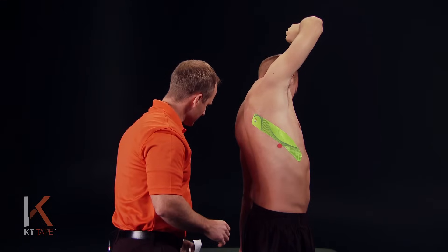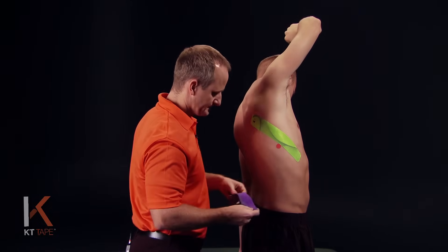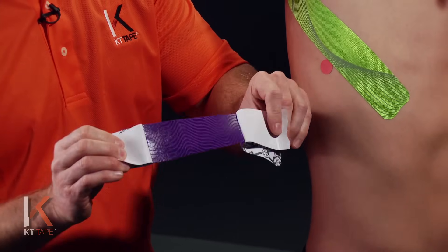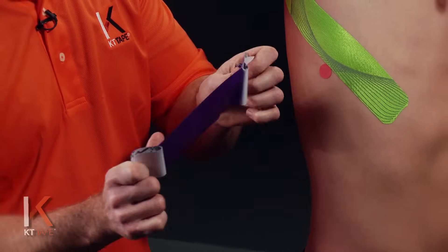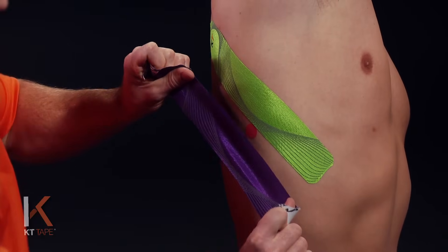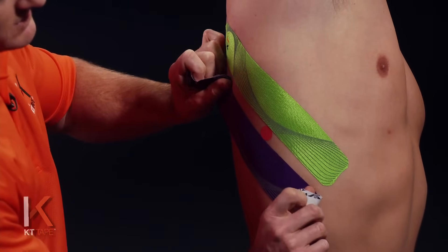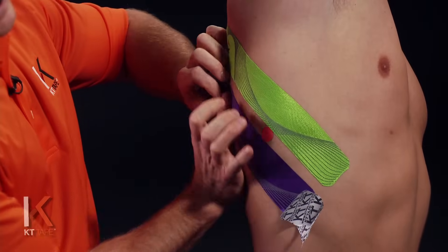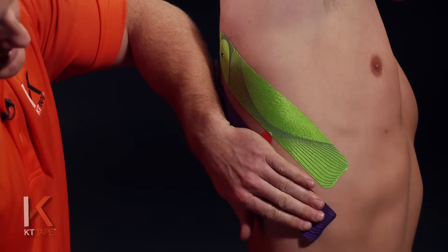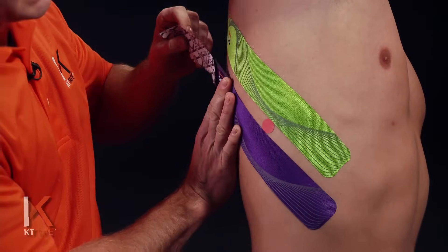For the next part, another full strip. Just like the first, I'm going to twist and tear the backing paper right in the middle, being careful not to touch the adhesive. I'm going to place this again on 50% stretch — nice even pressure, stretching all the way and then backing that halfway off — going just below that area of pain and laying that strip down. Laying the ends down with absolutely zero stretch.